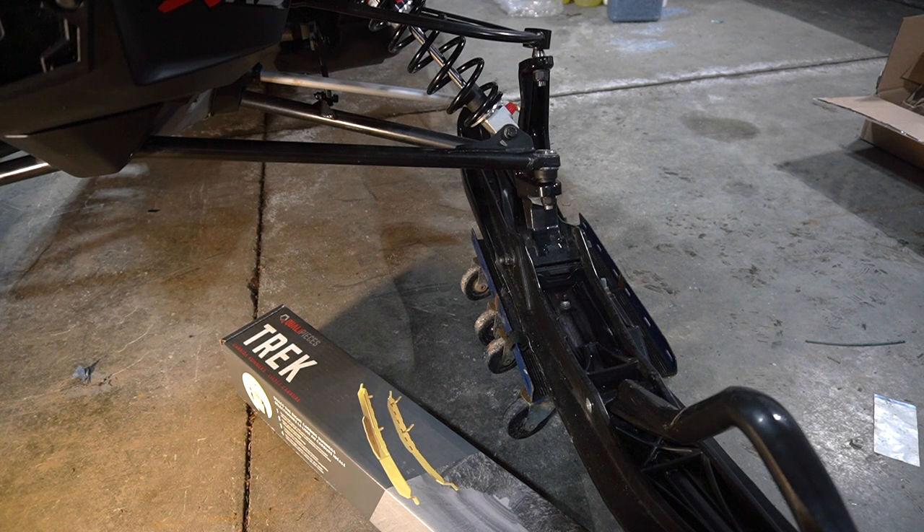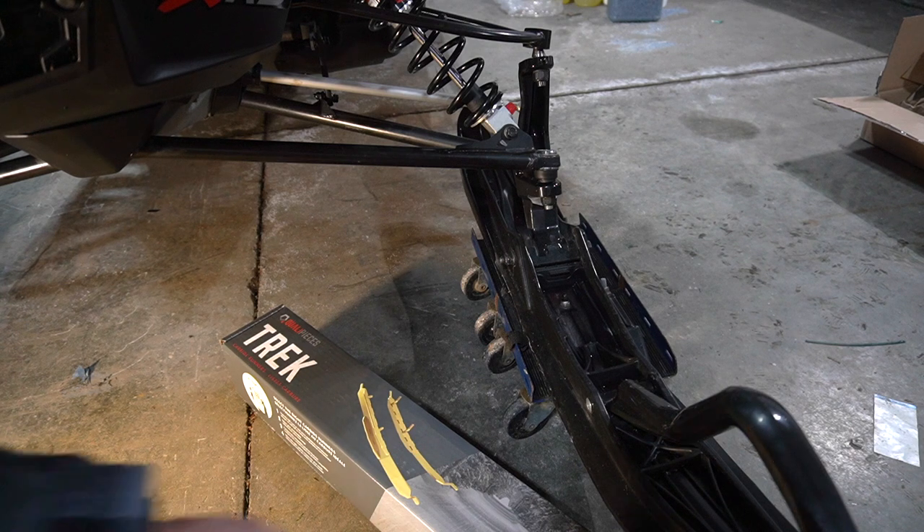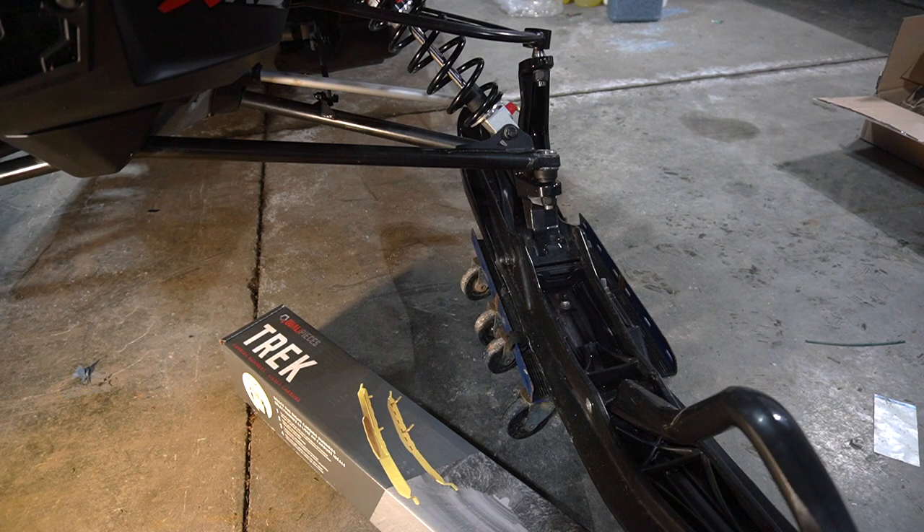Really easy to install. You just have to modify your ski with one new drill hole to put this tip in. And let's get right to it.